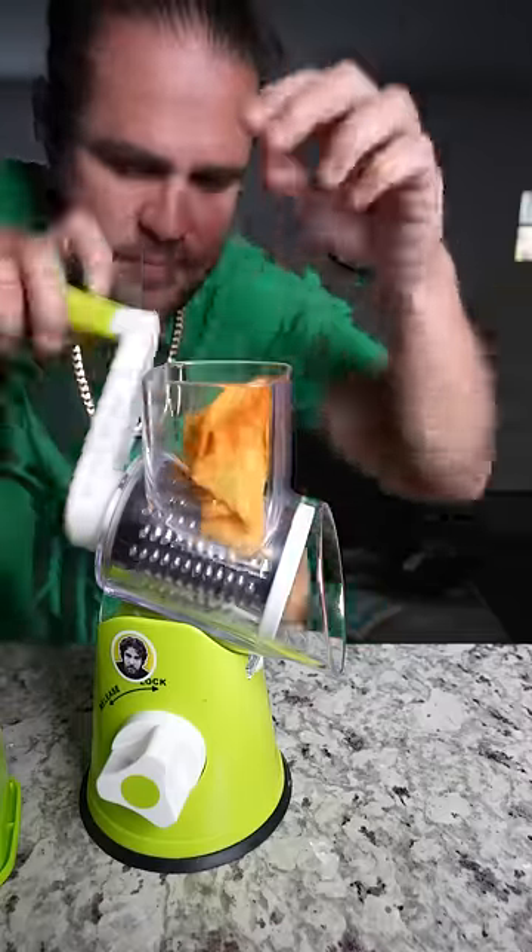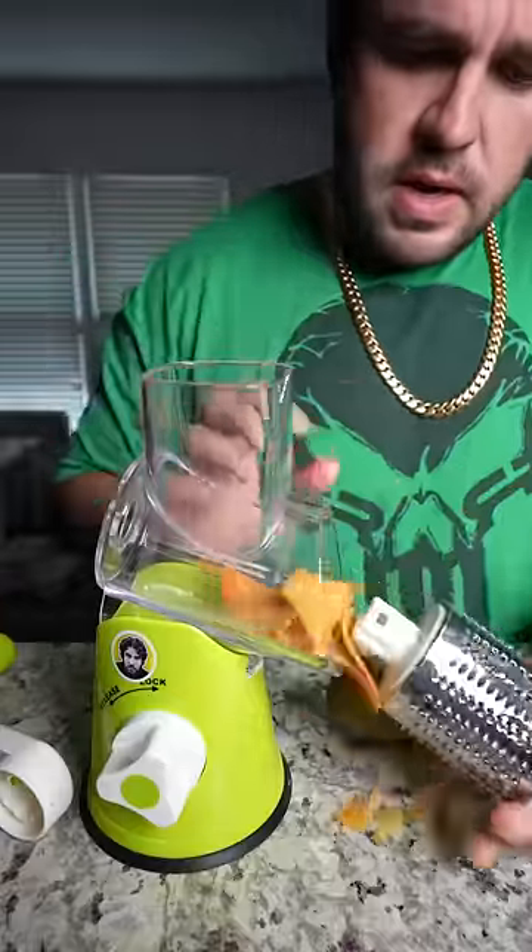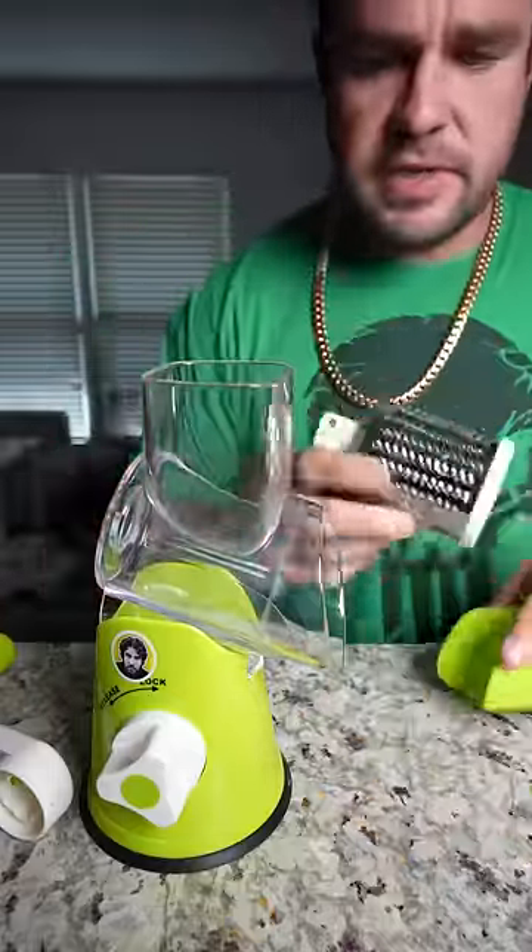Everyone knows when you put Doritos in a grinder and you spin it, a potato pops out, right? What happens when we empty the grinder? It's empty, as you can see.